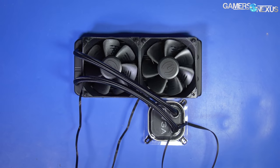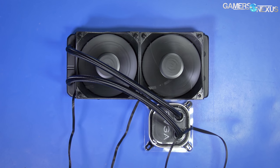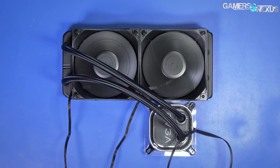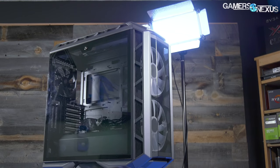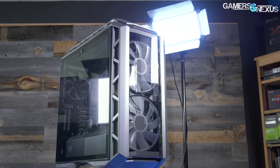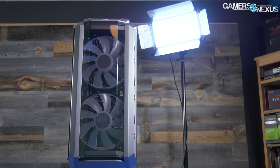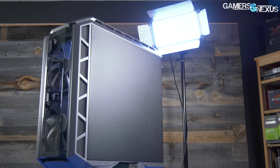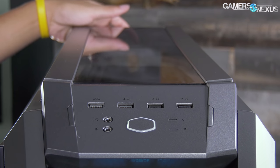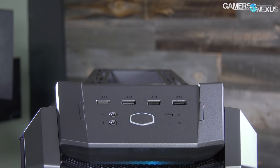This is something new we're doing — radiator placement guides on a per-case basis, probably only for the most popular cases. We're using the EVGA 240 CLC as a stand-in for top versus front mounting tests, measuring both GPU and CPU thermals. The fans are a major selling point for this case, so we tested a few different means of leveraging them including relocation. The EVGA pump and fans were set to max RPM for consistency, and CPU voltage and frequency were fixed.